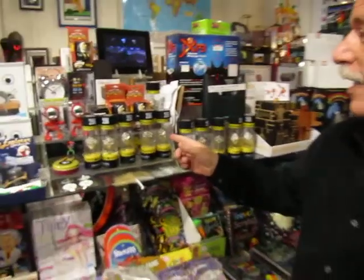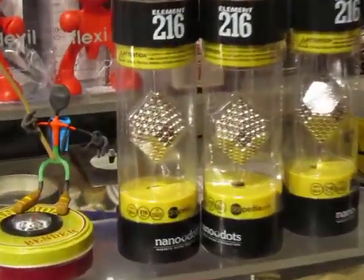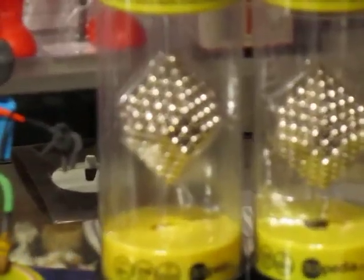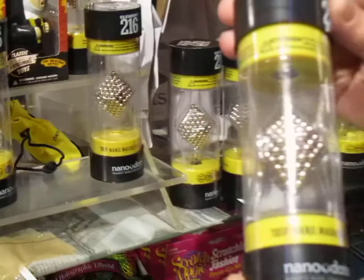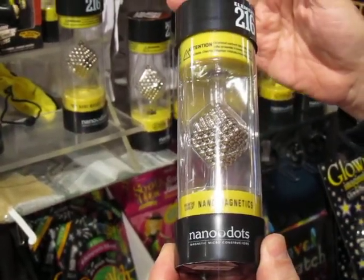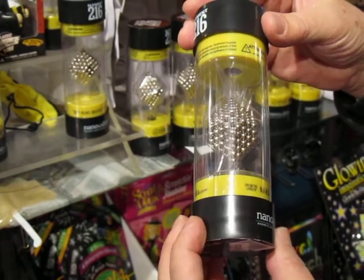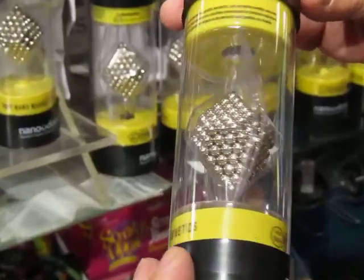What I want to show you today is nanodots — these are one of the most creative adult fidget toys we've ever experienced. Nanodots is a group of 216 neodymium magnets, which is the most powerful permanent magnet there is, and with those you have great fun creating whatever you want: geometric objects, jewelry, lots of things.